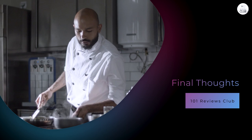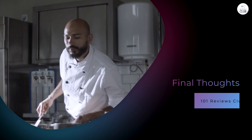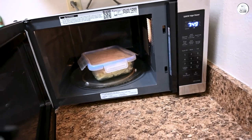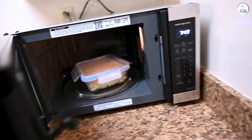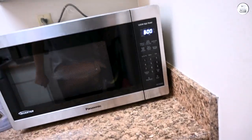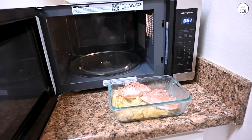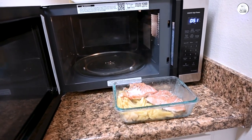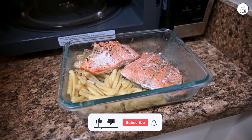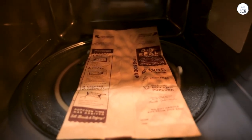Final thoughts. Overall, the Panasonic has been a solid addition to my kitchen. It's fast, efficient, and handles everyday tasks like reheating and defrosting really well. The cyclonic inverter technology is a game-changer for even heating, and the Genius Sensor takes the guesswork out of cooking. While there are a few minor drawbacks like touchpad responsiveness and the loud beeping, they're not deal-breakers. If you're looking for a microwave that can handle everything from reheating leftovers to cooking full meals, the Panasonic is a great option. It's versatile, easy to use, and has enough features to make it stand out from other models.